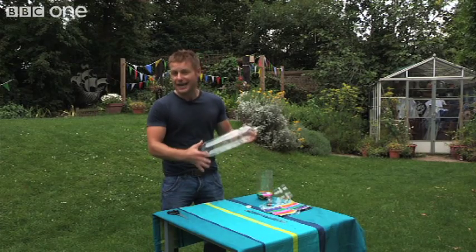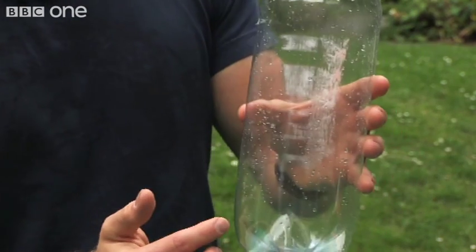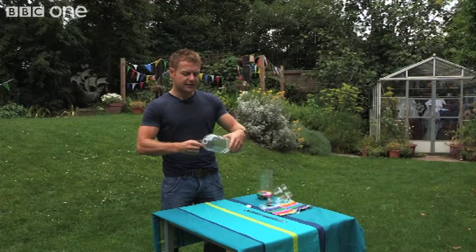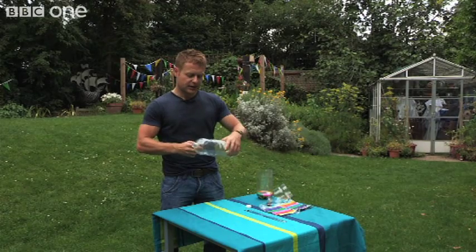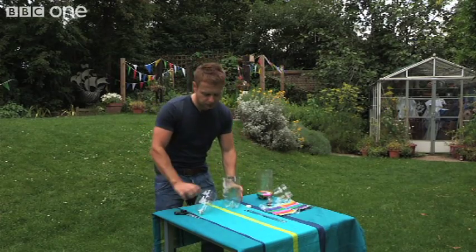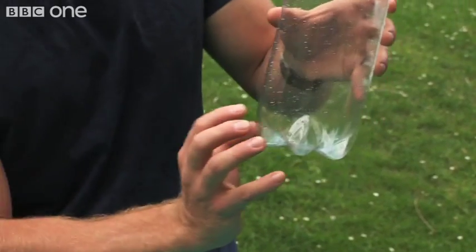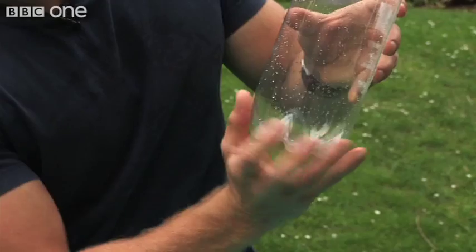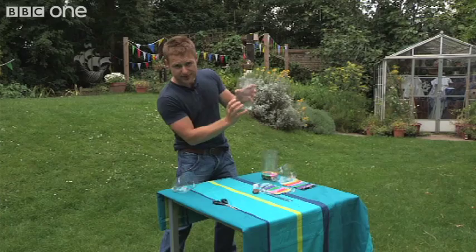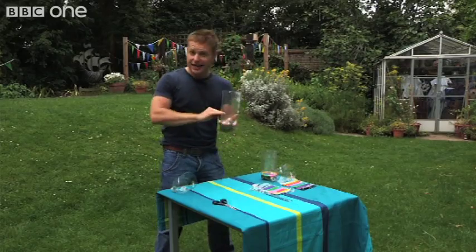First you need to make sure that there are no labels on the bottle. Then what you've got to do is cut around the bottle two thirds of the way up. So kids, you're going to have to get your adults to help you with this. Once you've done that, you've got two bits. The bottom bit is going to be used for measuring the rainfall. In order to get an accurate measurement, you need the bottom of the bottle to be absolutely flat. Now, this one's actually got ridges. In order to overcome this problem, you can use modelling clay and stick it right at the bottom of the plastic bottle and create a flat surface.